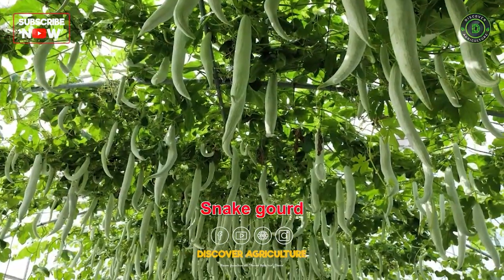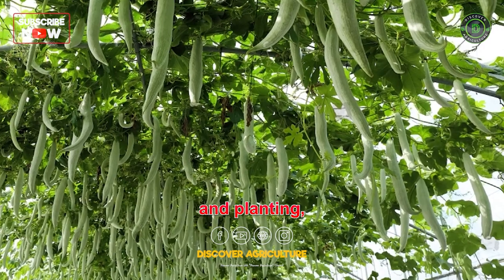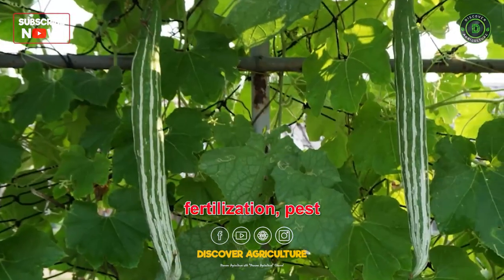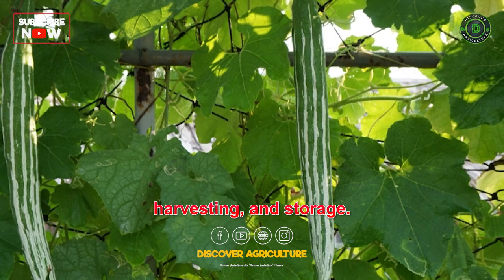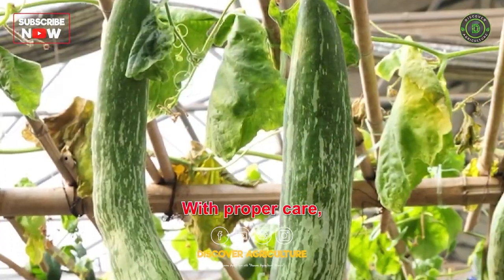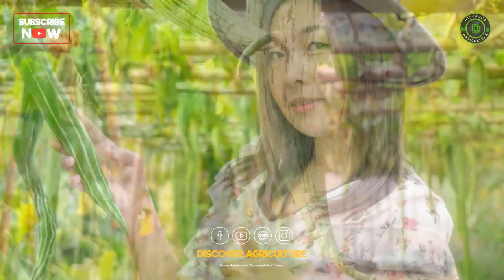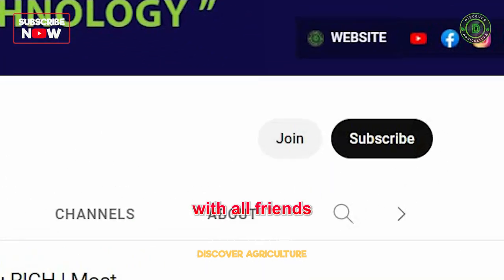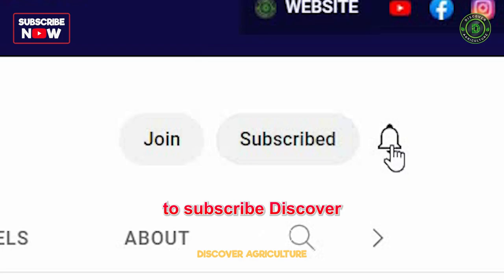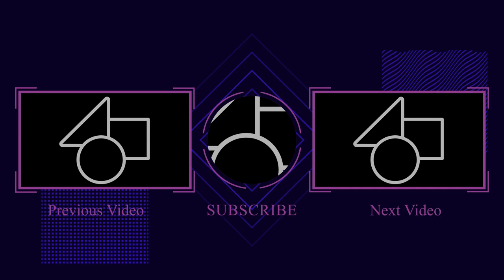In conclusion, snake gourd farming requires proper land preparation, seed selection and planting, irrigation, fertilization, pest and disease control, harvesting, and storage. With proper care, the crop can yield good returns for farmers. Share this video with all friends and don't forget to subscribe to the Discover Agriculture channel. Thank you for watching. Have a nice day.